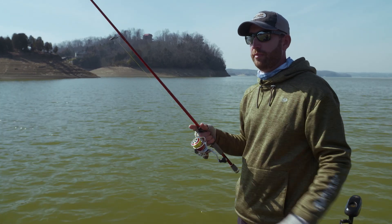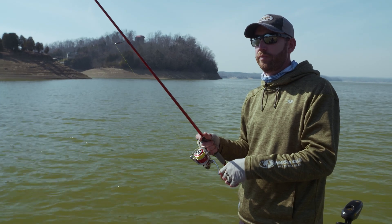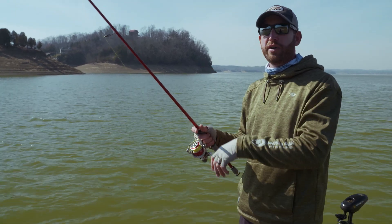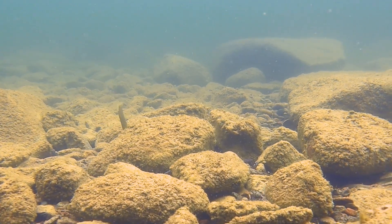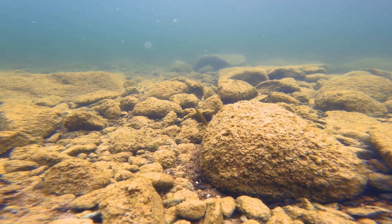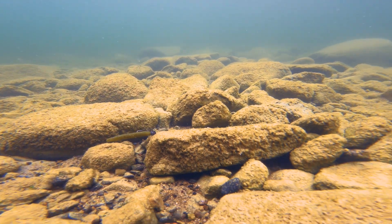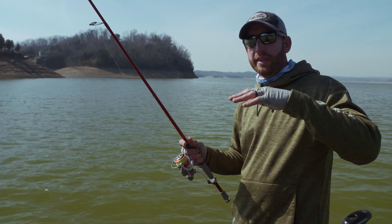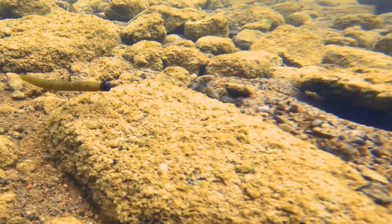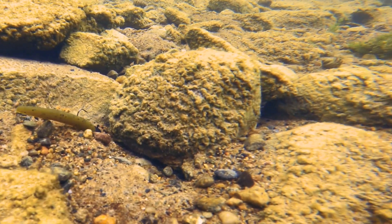A typical cast for me — I'm generally going to sit deeper than where I'm casting. I'm going to throw out, immediately let it fall on slack line all the way to the bottom. Then I'm just going to start a lift-and-drop, drag it along the bottom some. I like to lift that bait up off the bottom and let it fall back down. If you imagine that bait just laying on the bottom, a fish in that area may not know it's there — but when you pull that bait up, that fish is going to see it.